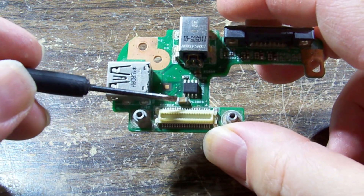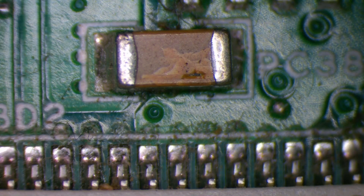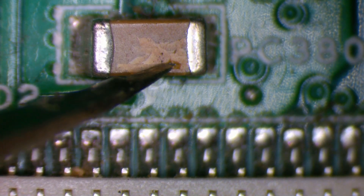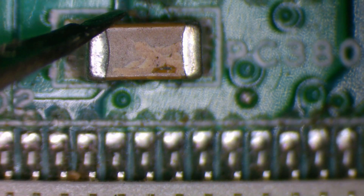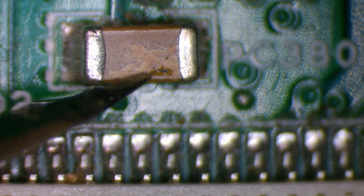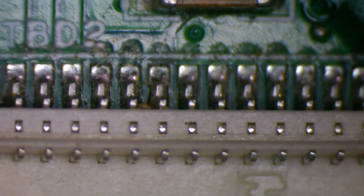Just with the naked eye, this capacitor here looks discolored. You can see that pretty clearly — it is fractured, there's a piece missing, there's like a hole there, and you can see the discoloration. Across the top here is the normal brown color it would have been, and then down around here it's gone a lighter brown after the fracturing. Dead short. That's physically damaged, that's going to be our culprit.